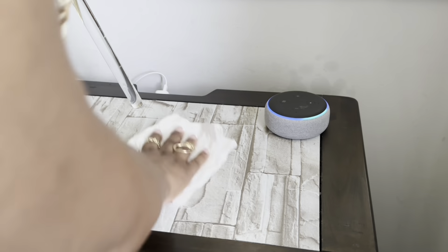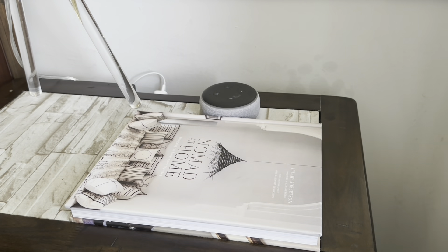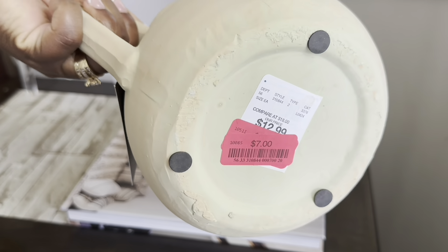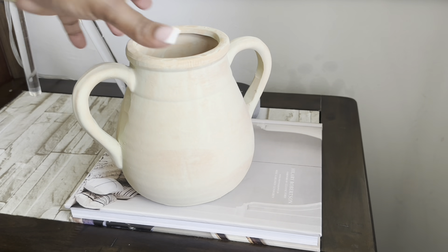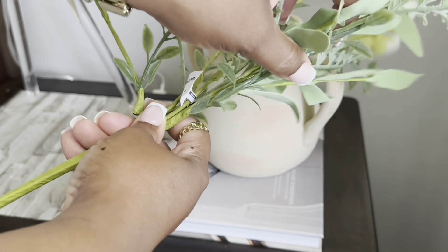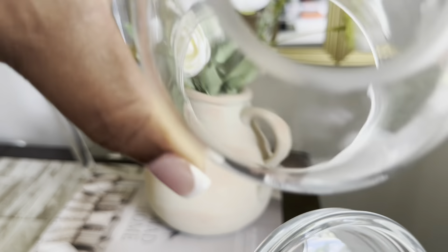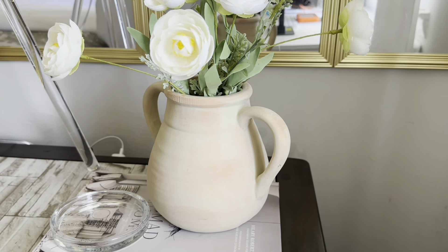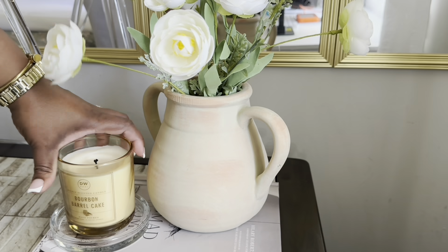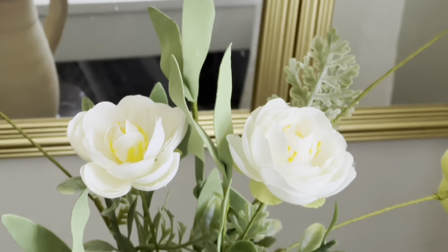Now we're going over to my side of the bed. I'm adding this book to my nightstand — I got it from Home Goods but it's also on my Amazon storefront. I'm going to use this vessel I got on clearance from Home Goods and add these florals from the At Home store, which were very inexpensive. I'll manipulate the florals to fit how I want them to sit in the vase. Then I'm adding a cloche from Hobby Lobby and a candle from Home Goods. I absolutely love it — and that's what my side of the bed looks like.